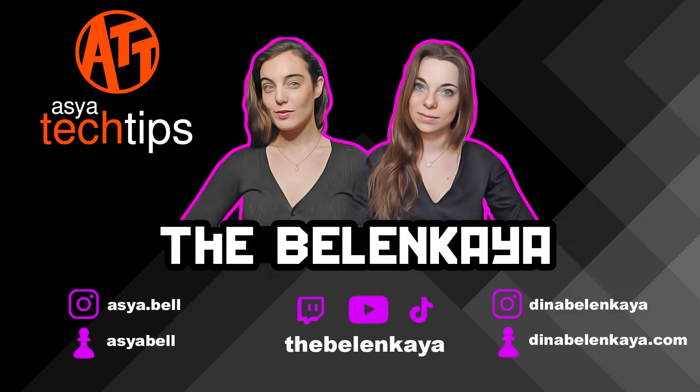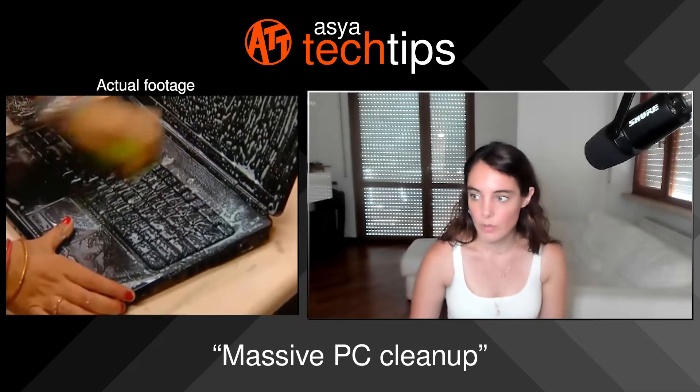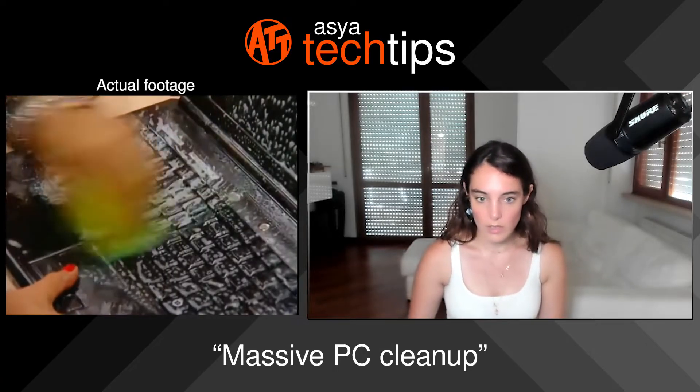I have done a massive, massive clean-up to my PC. I hope you didn't use water and salt. Of course not! What do you think? Of course I didn't use water and salt.